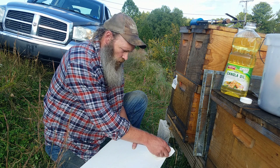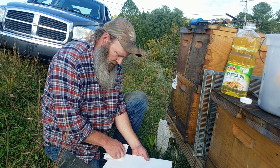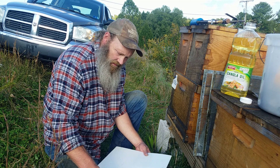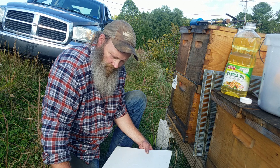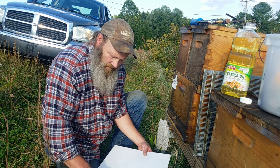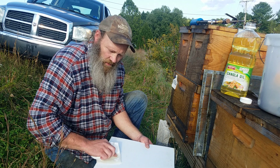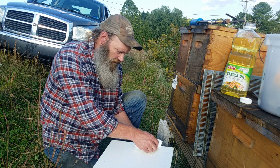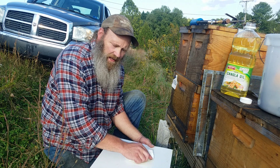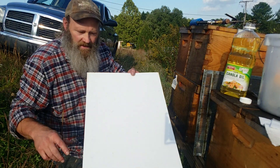The FDA says one gram per 10-frame deep, but I'm gonna go with two grams per 10-frame deep, because a lot of beekeepers are finding that one gram isn't nearly as effective as two grams. You don't want to under-treat anything. You don't want to over-treat either, but if you're going to be off, be off to the over-treating side.